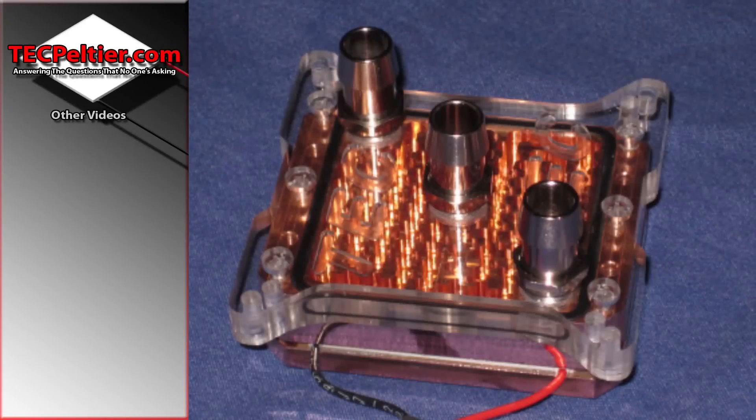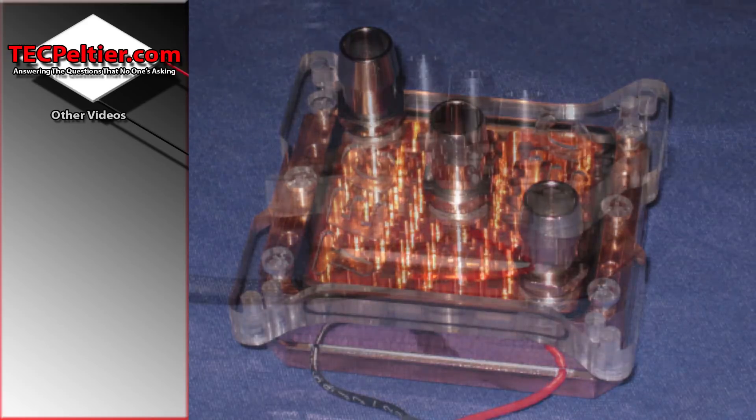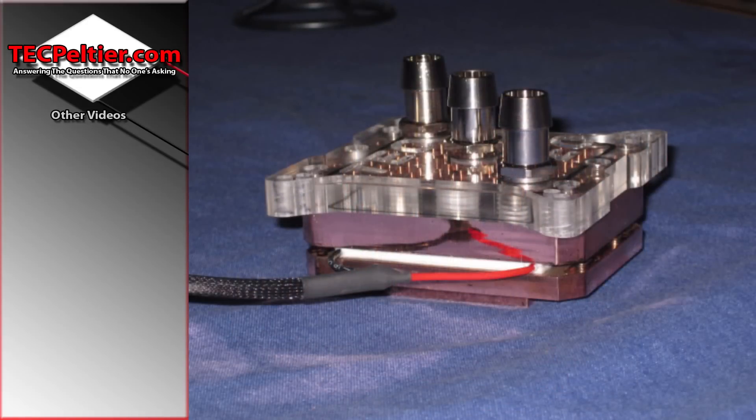Welcome back guys. This time we'll be looking at one of the 62mm TEC water blocks that I made. This was milled from a 10mm block of copper, also using a 3mm end mill.